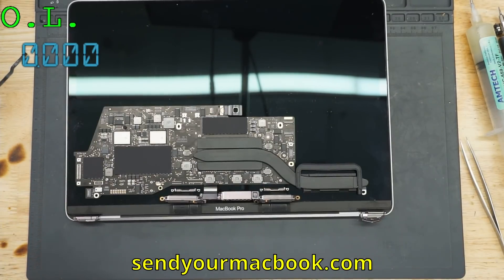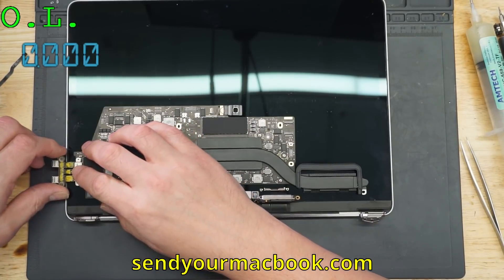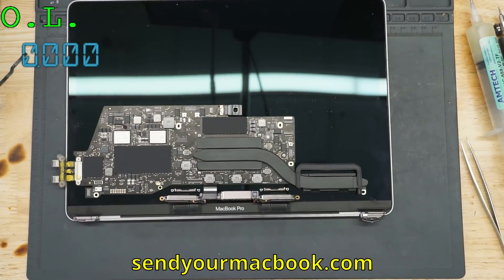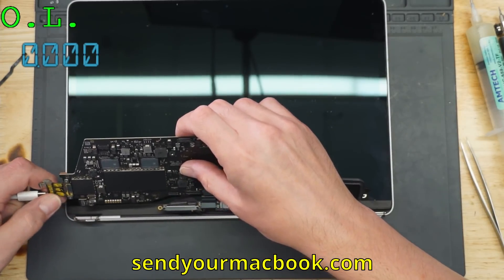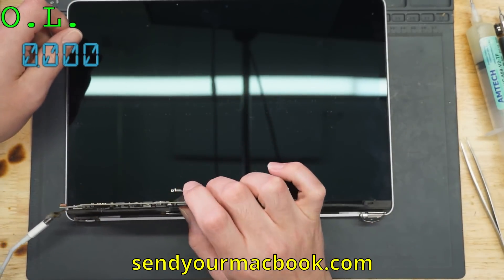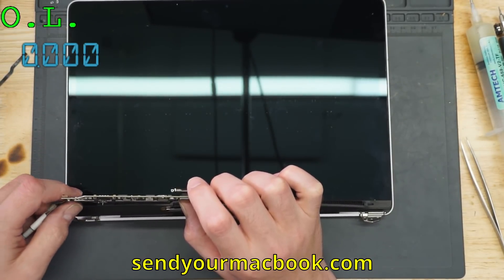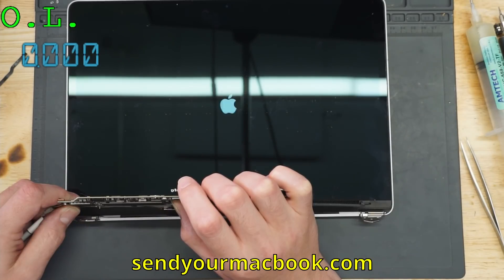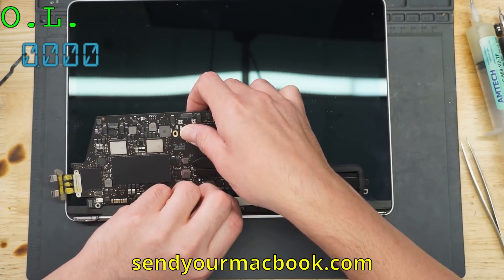Let me go get a charge port. You have to lift the board so that the sleep sensor doesn't think the lid is closed. Let's see if we get Apple logo on this. And we got Apple logo with backlight. So it's another bad screen too.